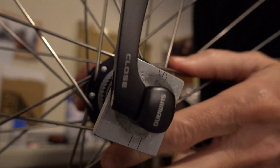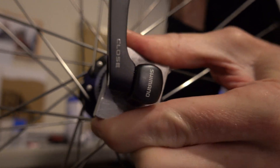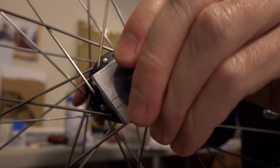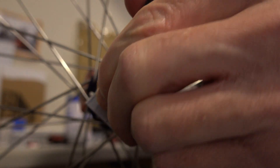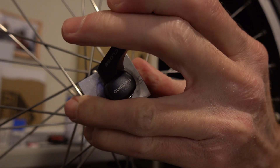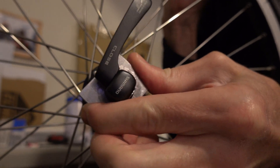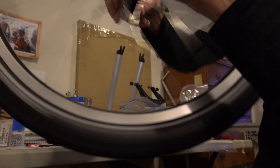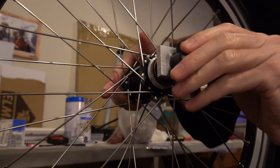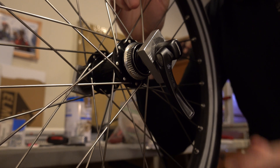Now we will see if we get the same bearing play. And there is none. Zero bearing play when the thing is tightened. And if we loosen, we get it again. Tighten - less. All the way tight - gone. Wheel spins freely. And we can be sure that the bearings are about as loose as they can get and still be firm when clamped in.